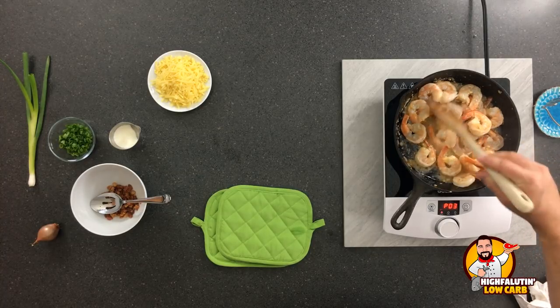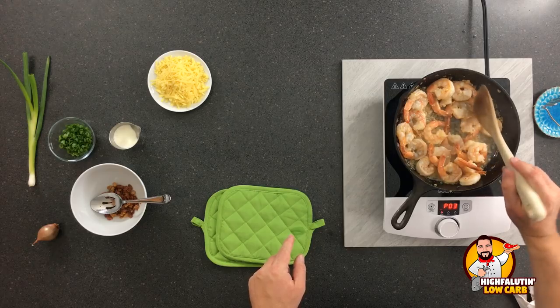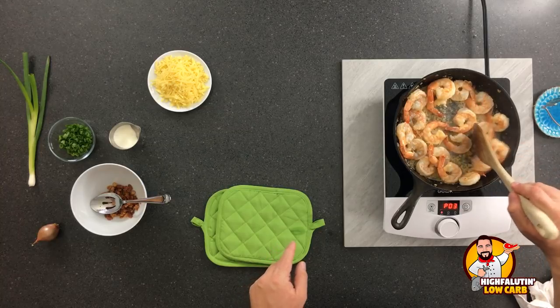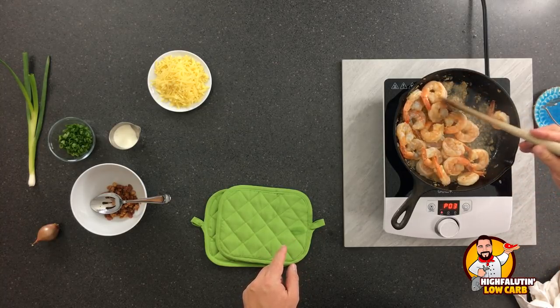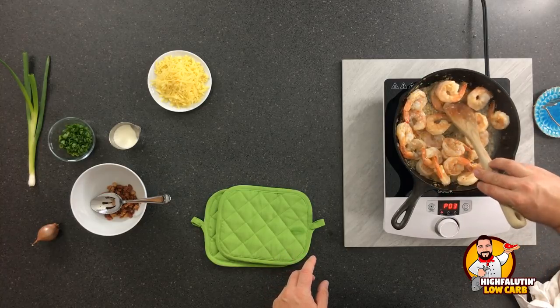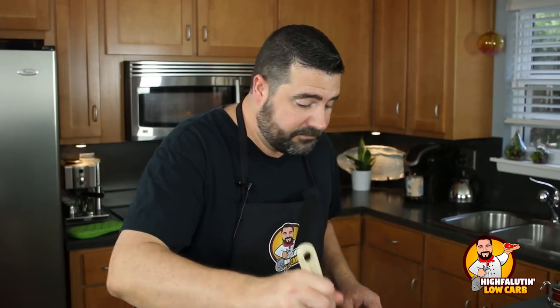If you want to do your cauliflower on the stovetop, that's fine too — just put it in a stockpot. You'll need to add about a quarter cup of water because the direct heat makes it a little harder to cook. But I do it all the time. If you're using fresh cauliflower, just do the exact same thing — microwave or stovetop in a pot. Just be mindful of the cooking method. That's all you've got to do. Easy peasy.